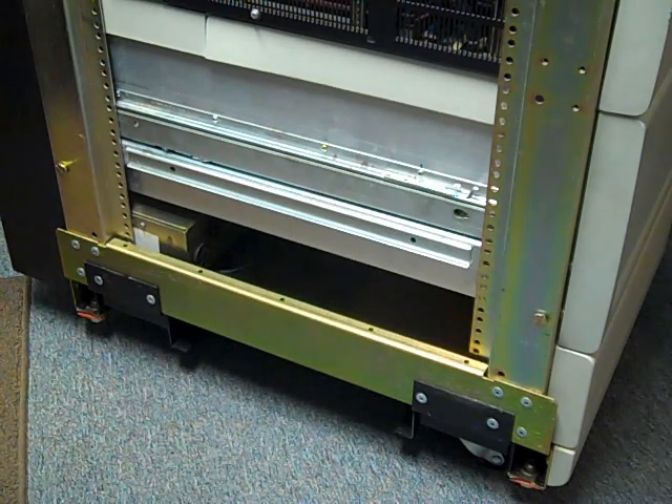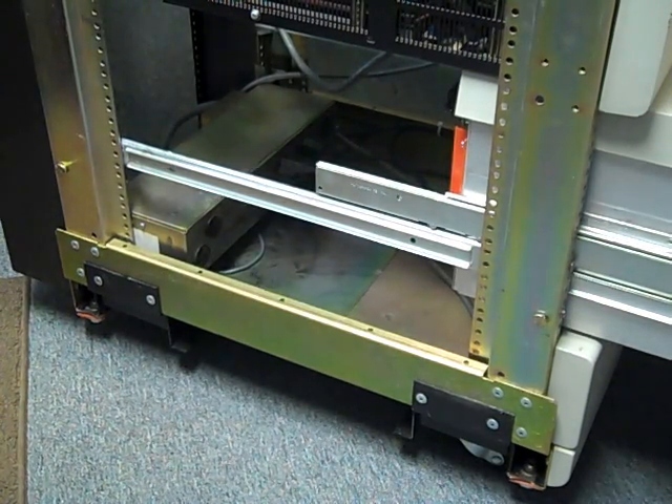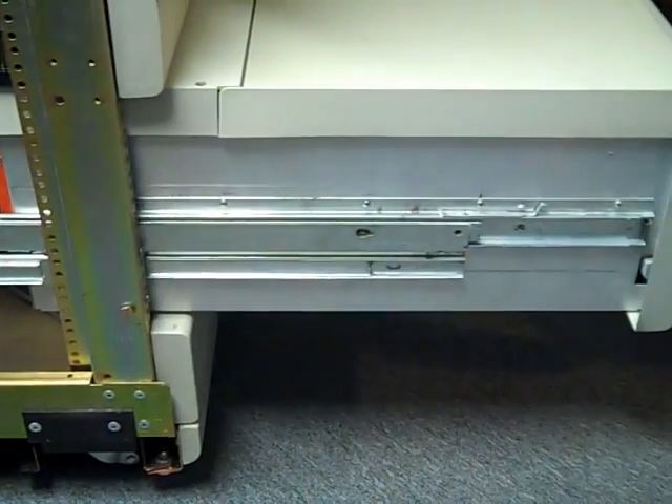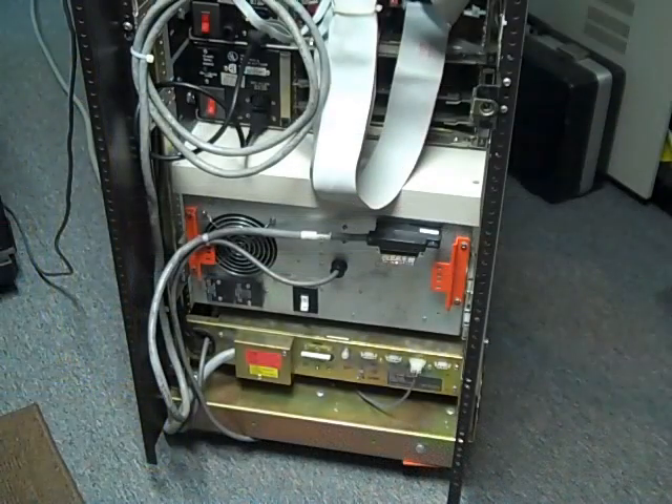This is a close-up of the slide racks, or the rack rails, for an RL drive. These are the actual deck rack rails made out of aluminum and steel. I'll pull the drive out — that's how the side of the drive looks when extended. The drive locks in a position that gives you enough space to open the top of the RL drive and change disc packs. There are two locks on the side of the slide rail that, when pushed, allow you to extend the drive out further for maintenance or replacement.